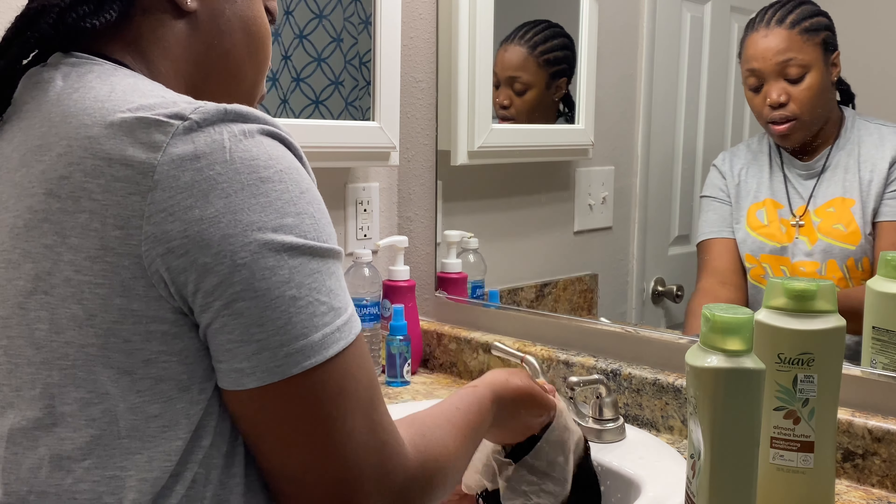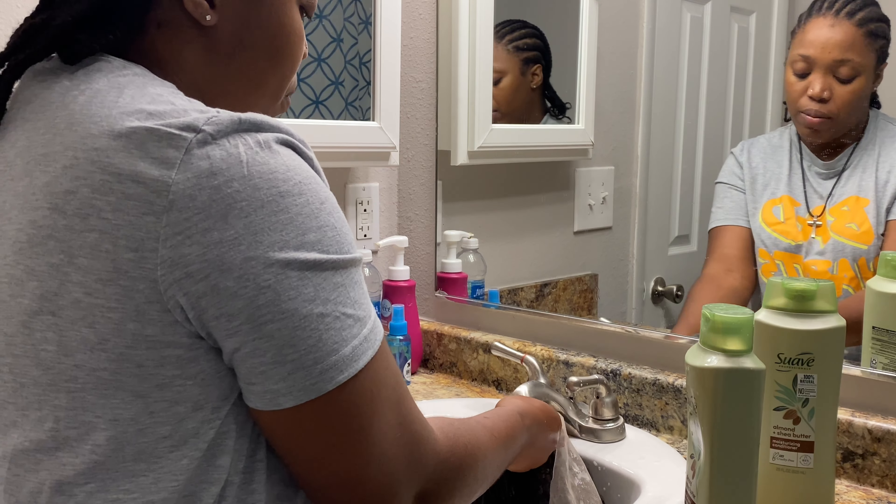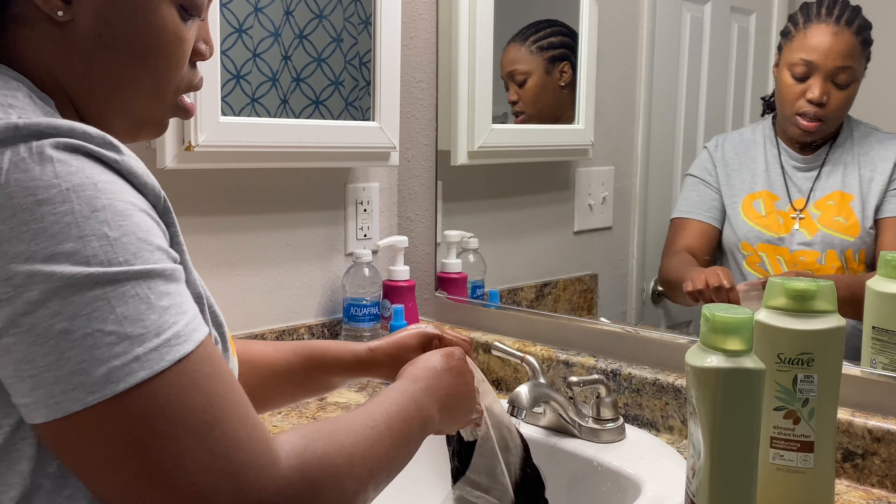All right guys, so we're going to finish washing this out, and then when it's time for conditioning, I'll get back to you guys.